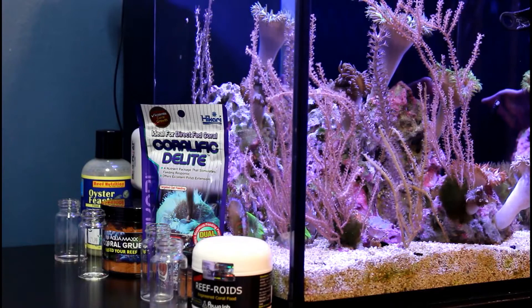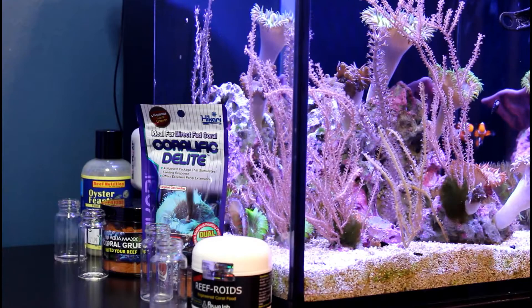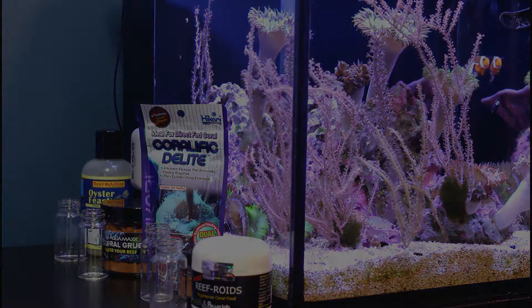Hey everyone and welcome back to my reef tank. Today I'm going to talk about the different foods that I feed my corals. I've been using a combination of four different small particle foods. I'm going to show you guys what those foods look like, how I prepare them for feeding, and then I'm going to go ahead and feed my corals so you can see how I do that process as well.